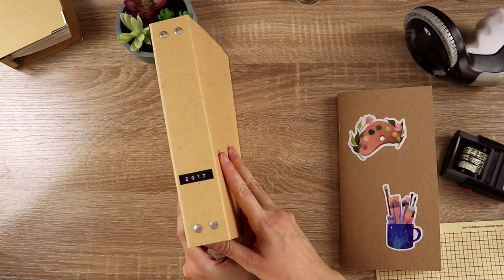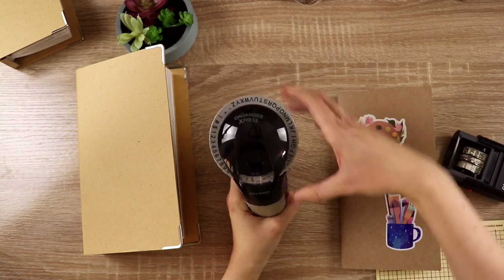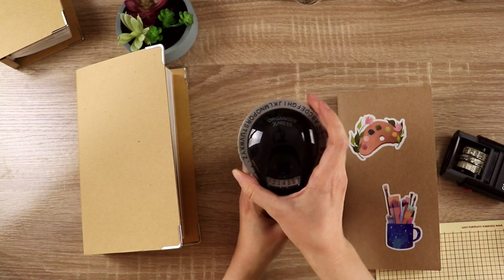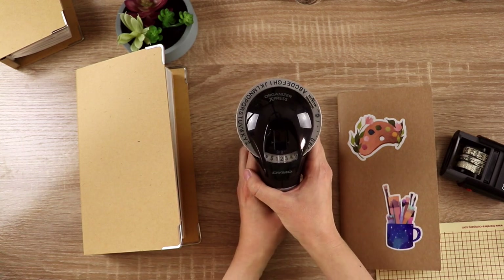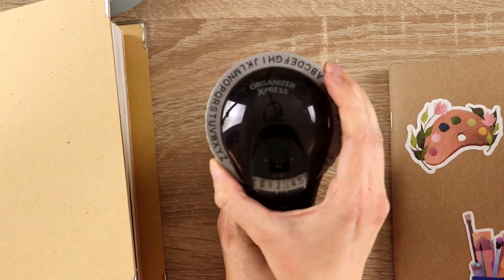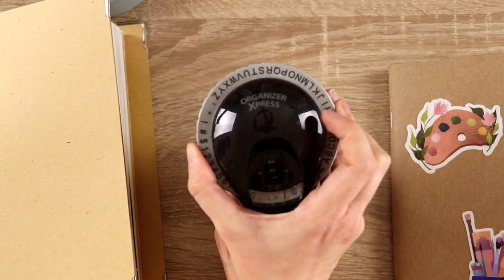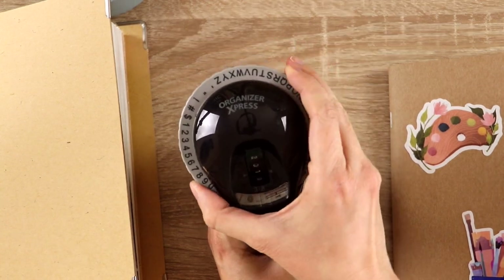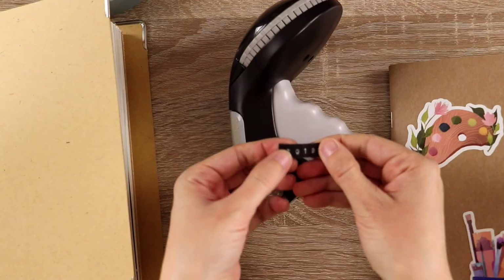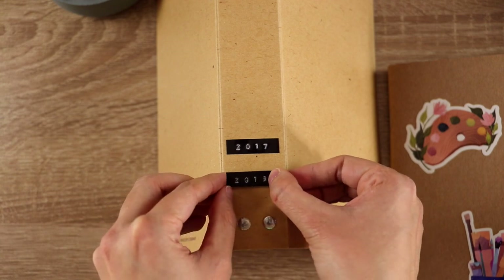Now that this binder is full, I'm going to finish the label on the spine. I've already made a label that says 2017, which is the first year I started writing in the first notebook in there, so I'm going to create another label for the last date. Admittedly I don't use this label maker super often, so every time I pick it up I kind of forget how it works. I did struggle a little bit the first and second times, but I'll be an old pro by the third time.